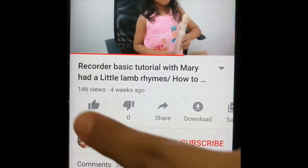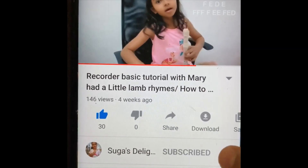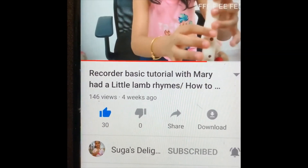If you like my videos, click on the like button, comment on my videos and subscribe to my channel. Click on the notification bell so that you can receive notifications when I post new videos.